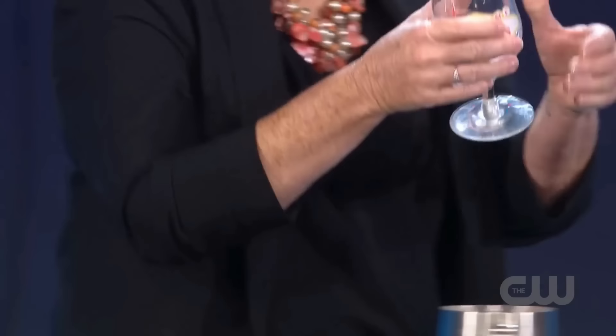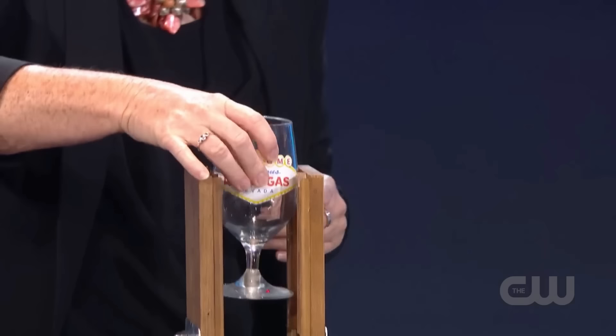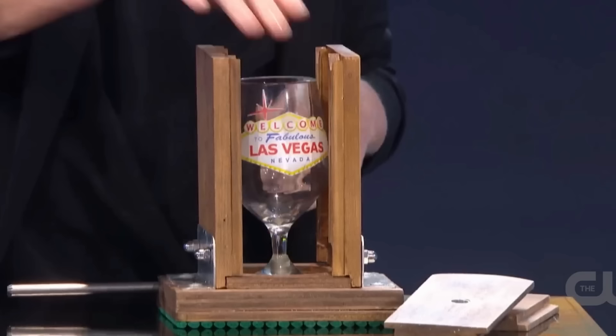Let's first see what happens in this magic trick. Magician Helen first shows everyone a glass that appears to be completely normal. Then she places that glass in a wooden box made of wood. The front and back lids of the box are open so that everyone can see what Helen is about to do.